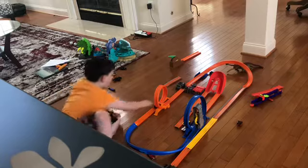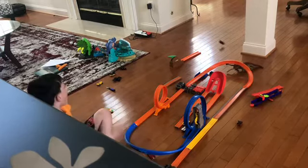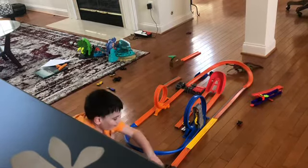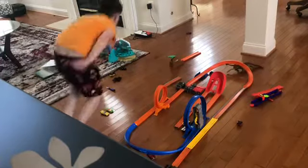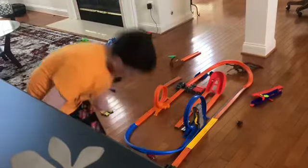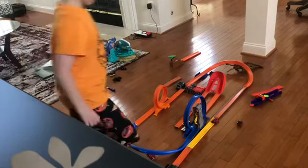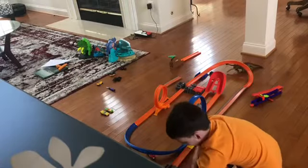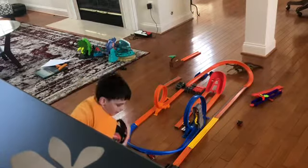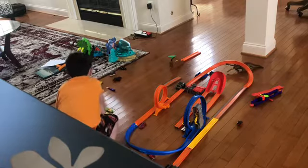Oh God! How is that going to go? You believe you can fly? What? Go! Okay, that did not work at all. I don't know what happened there, but... one more time! Then we'll put it right there.